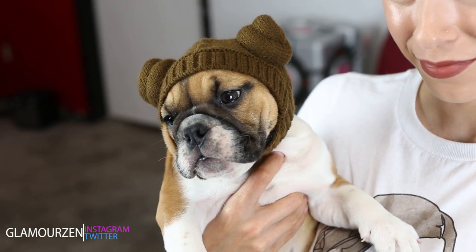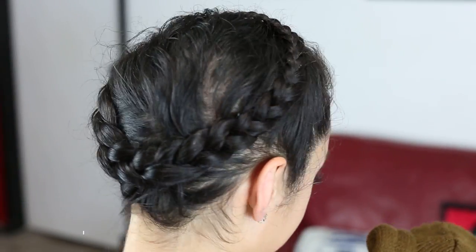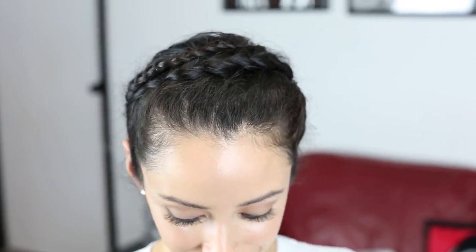Hello everybody, hope you're all having a wonderful day today. Today I'm going to be showing you how to do this crown braid that Princess Leia wore in The Empire Strikes Back. So if you want to learn how to do it, keep on watching and I will show you how.